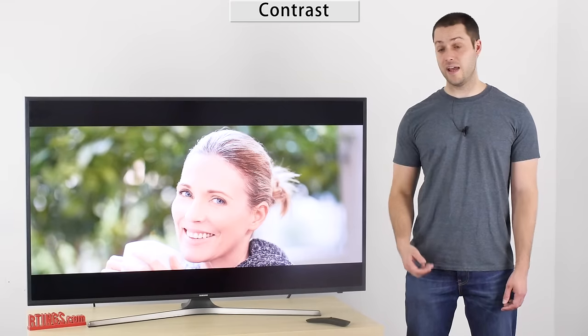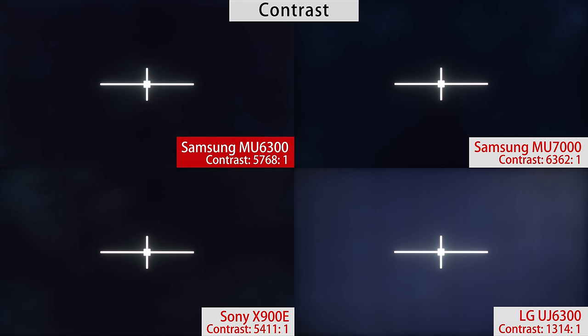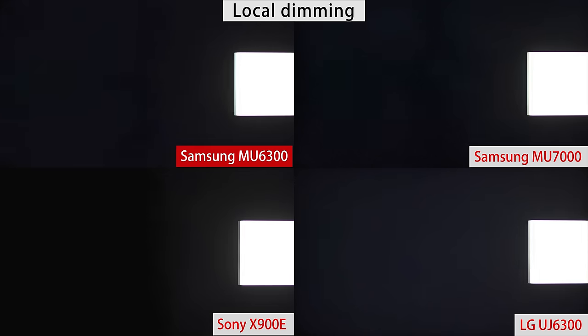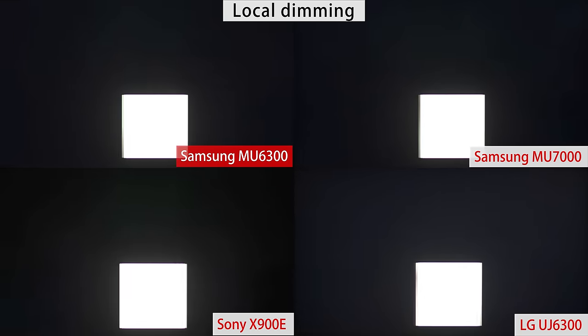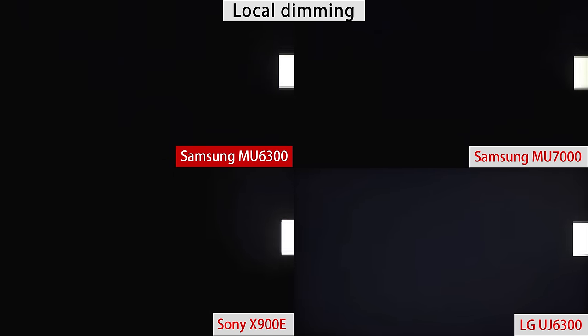Now for the picture quality. The Samsung MU6300 uses a VA LCD panel, so the blacks in a dark room are good. The native contrast ratio is better than most TVs and about the same as last year. However, it doesn't have local dimming to further improve the blacks. In this price range, local dimming is not very common, so you will have to upgrade to a higher-end TV if you want a good implementation of that feature.